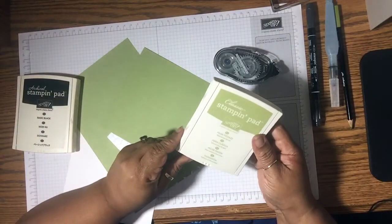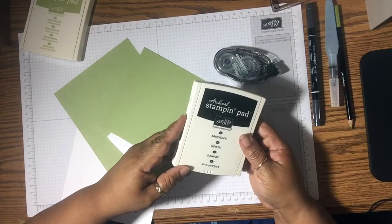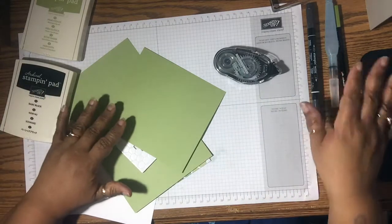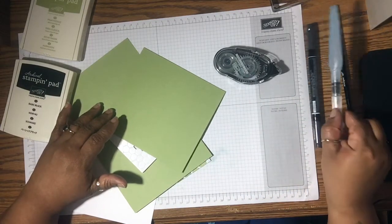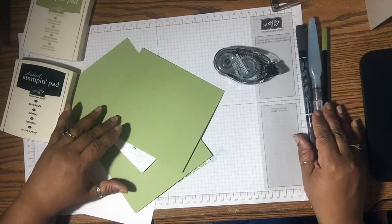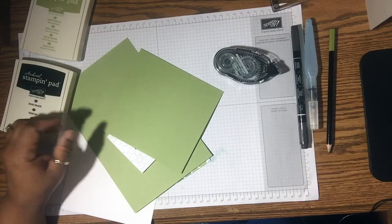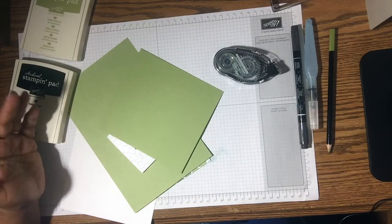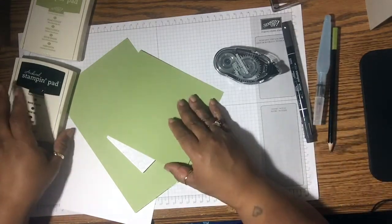I have some Pear Pizazz ink, just a little bit for that. And I have some Basic Black ink. I have a Basic Black Stamperite marker, an aqua painter, and an Old Olive coloring watercolor pencil. That's because I don't have a Pear Pizazz or an Old Olive Stamperite marker, so I'm going to do a little bit of coloring with that.